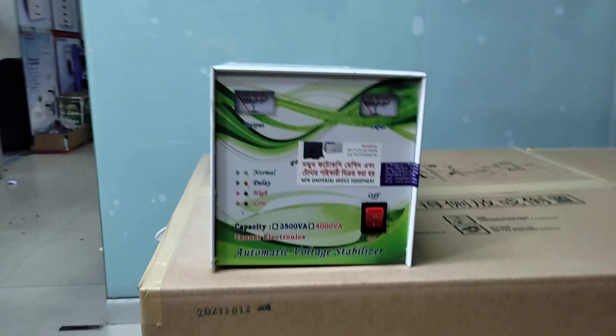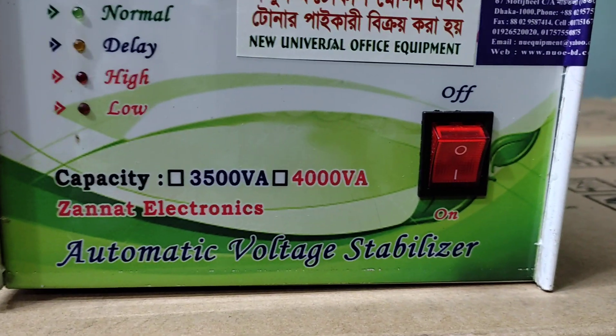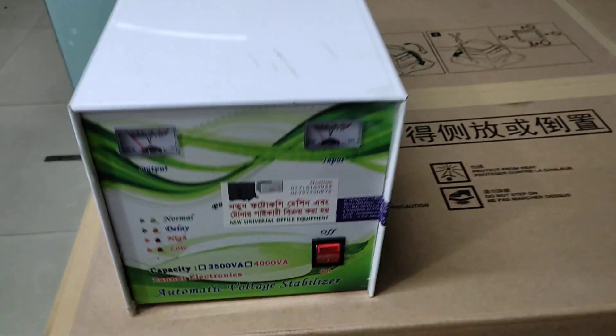Assalamu alaikum. Today I will talk about new universal office equipment. I will talk about the stabilizer — hello, stabilizer.